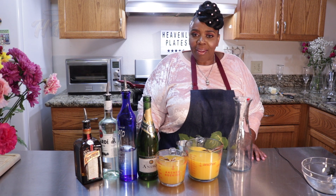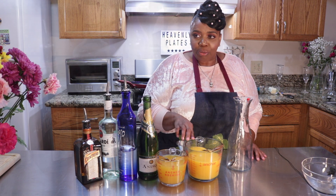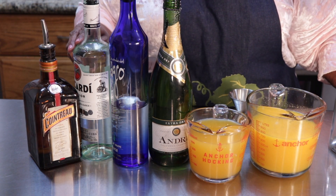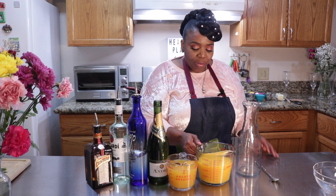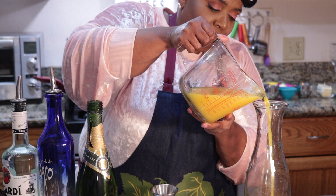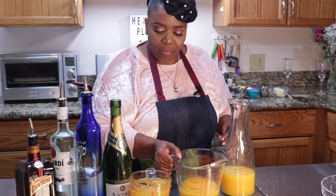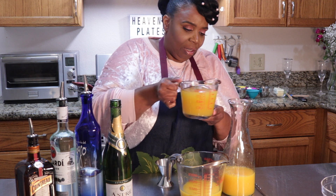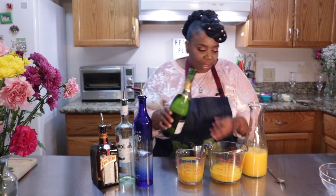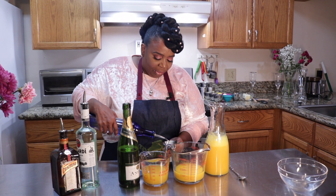When I said I was making drunken mimosas, I absolutely meant it. Here I have fresh squeezed orange juice, fresh squeezed mango juice, we have champagne, tequila, rum, and Cointreau. So let's get started — first I'm going to add two cups of orange juice and a cup of mango juice, of course some champagne, and like two ounces of each of these spirits.